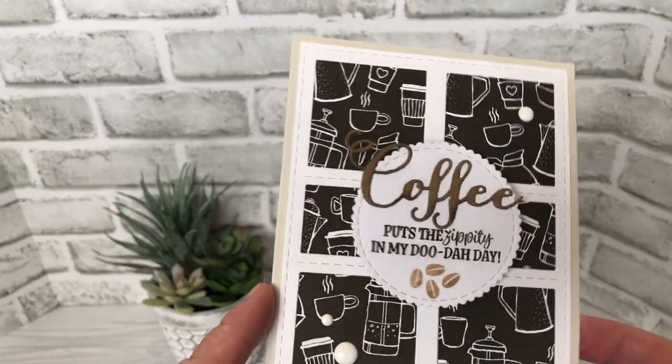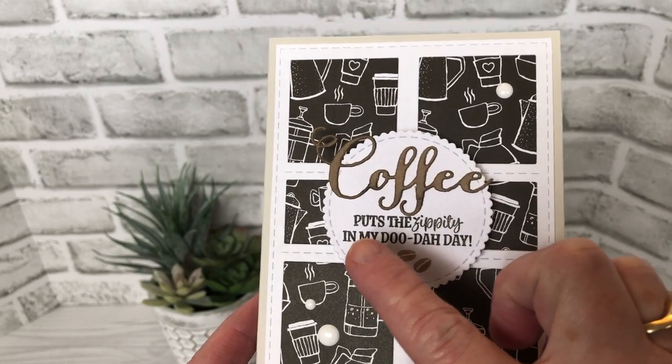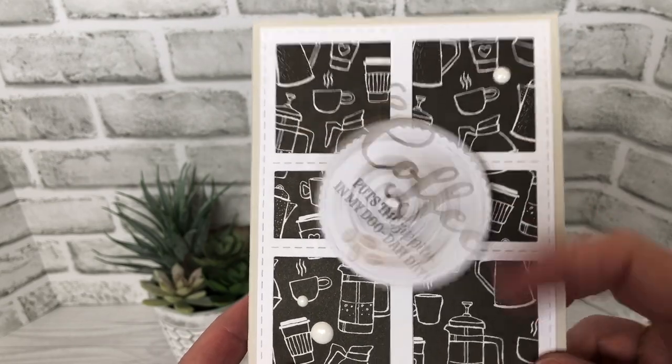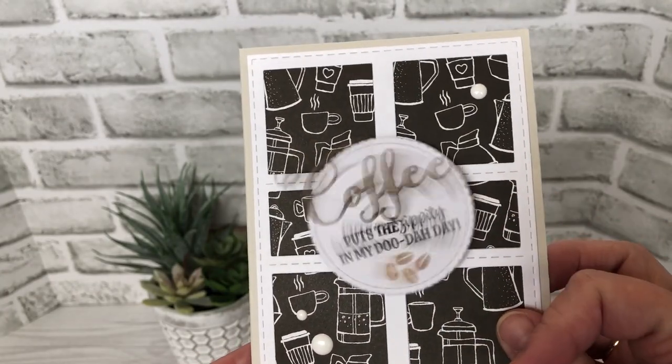I mounted it to my card base and then decided I wanted a scallop circle. 'Coffee puts the zippity in my do-dah day' — I figured a stamp like that deserved an action wobble, so that's what I used to attach my scallop circle to.